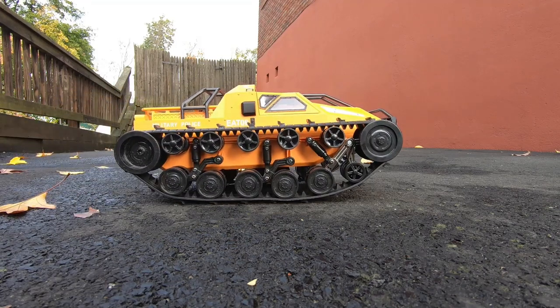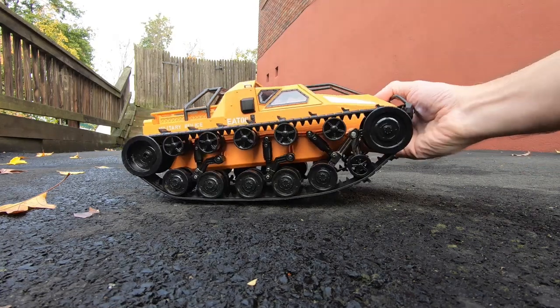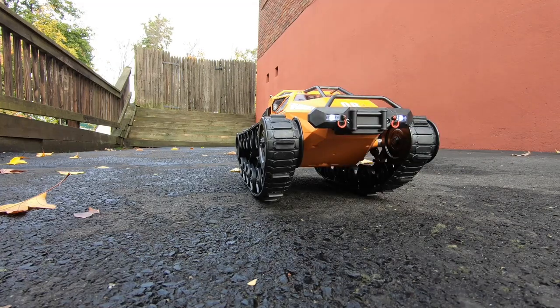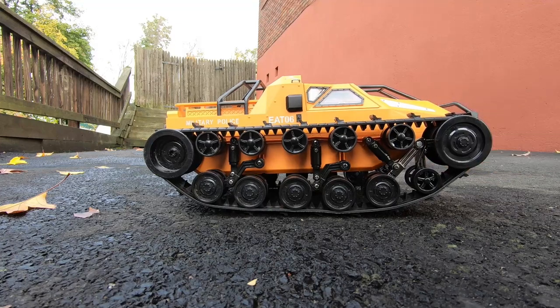The reason I made these was for off-roading — maybe in the sand, loose dirt, definitely in the snow. I think these mods to the tracks are awesome for these Ripsaw tanks. They look cool too, and I'm sure it's going to make them work a lot better off-roading.